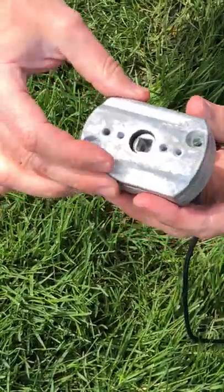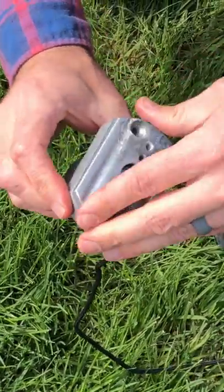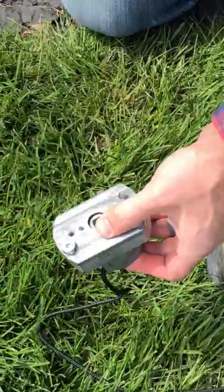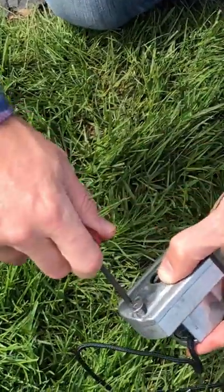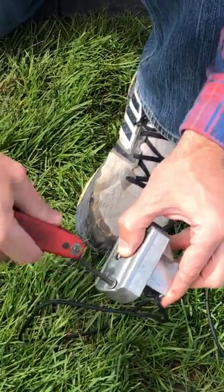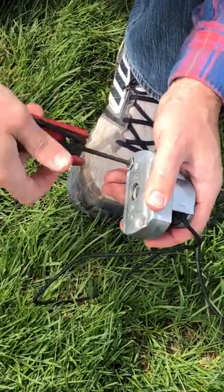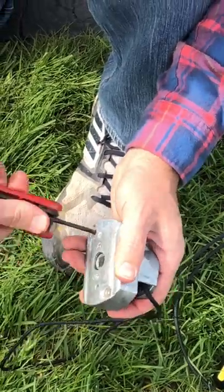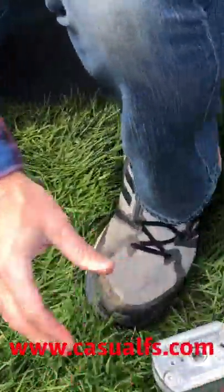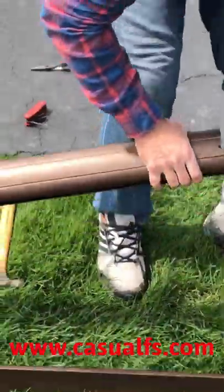And then the top is ready to go back on. Just tighten these screws up and then we'll be dropping this back down the tube. So that's tightened back up. Now you have the cord coming off the top. You want to put this face up to where the crank would be and then just slide that in there and let gravity help you out.